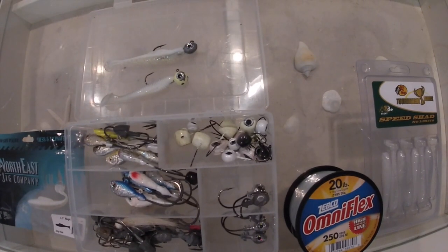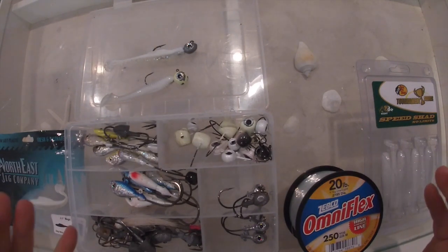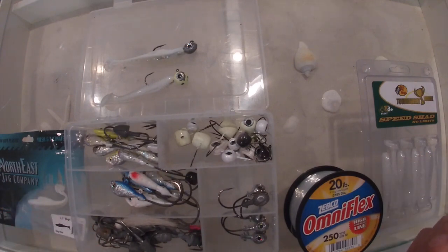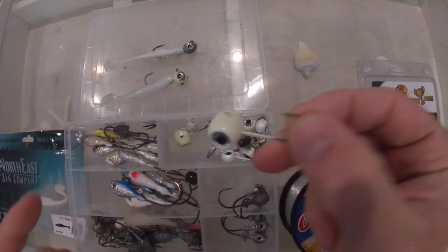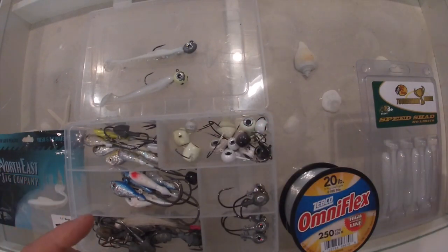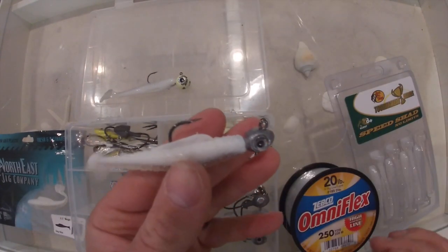For tonight's striper trip we are going to keep it simple like we always do. The weather has turned for the worse — it's been below freezing and very windy recently, so I'm expecting the fish to be a little more lethargic. We're not really going to change much up other than how we work the baits. I'm bringing two rods: one will have a VMC Moon Eye jig with about 18 inches of leader, 12 inches up there's going to be a Gamakatsu 3.0 hook — your simple fluke rig. My other rod will have the same exact setup except I'm going to be using a Northeast Jig Company half-ounce jig paired with their Magic Mullet.